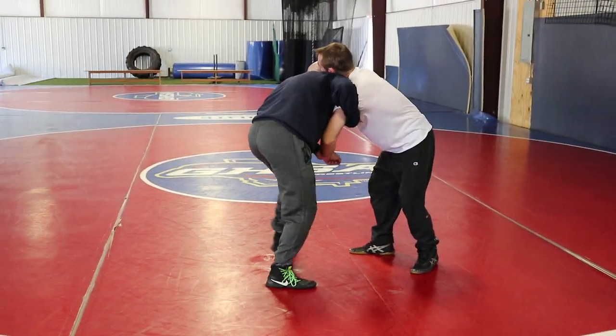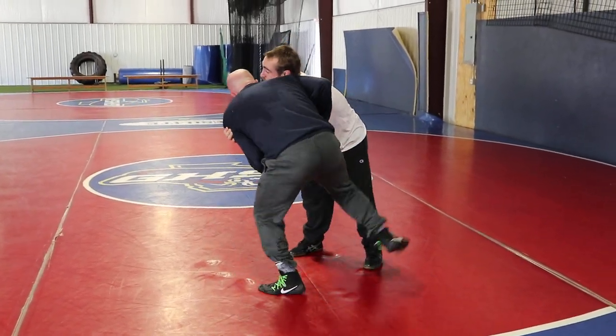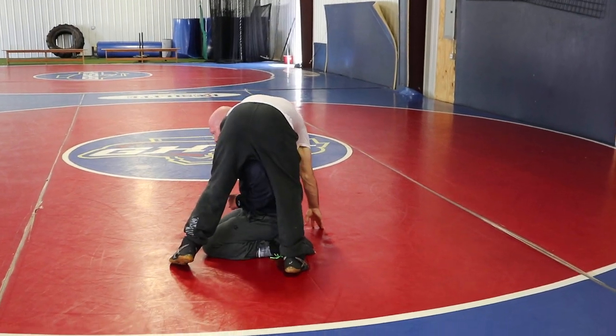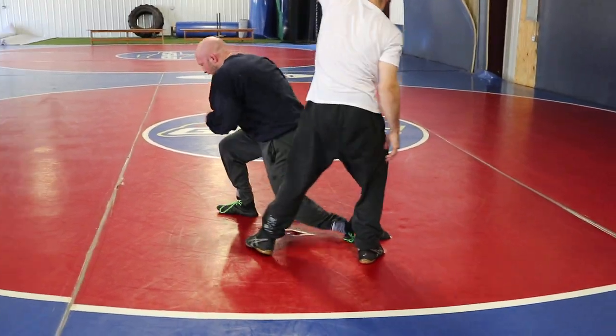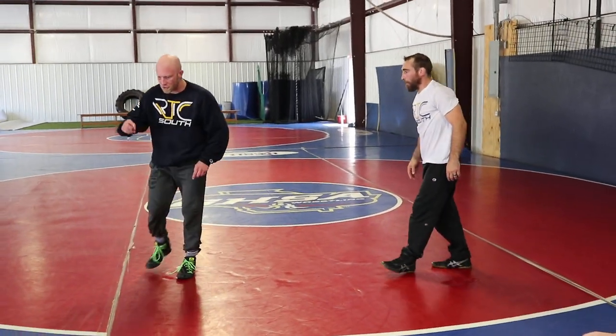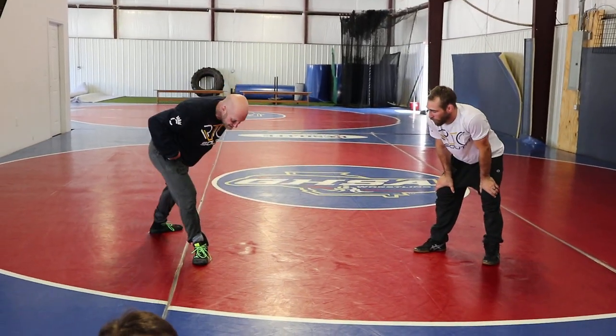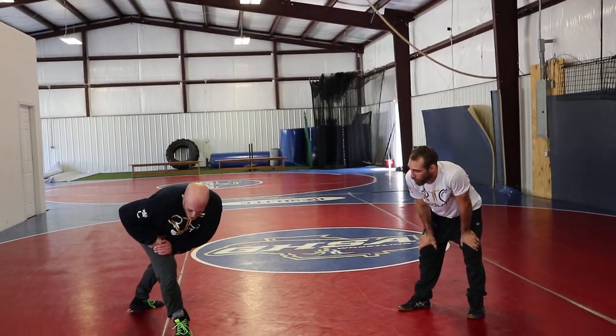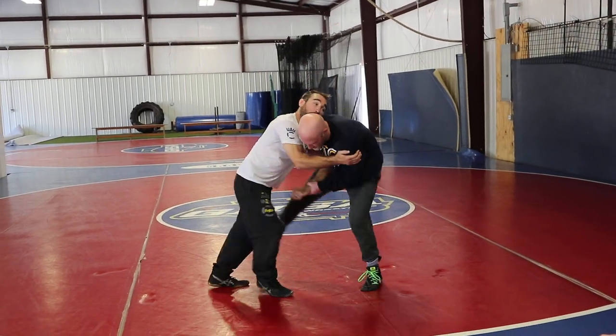Some of you guys are trying to step or change your feet. As soon as my foot hits the mat here, I'm dropping to my knees. So that's why we did that drill — they're just dropping. That's what I want you to do. So the minute he takes that big step back and he's almost got chest out over his toe, that's the perfect time because we're just going to disappear.